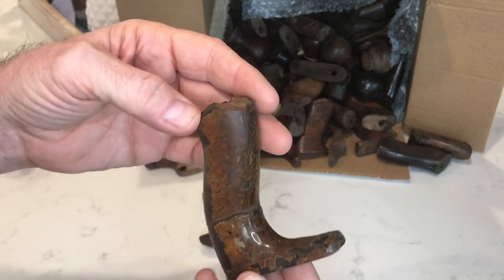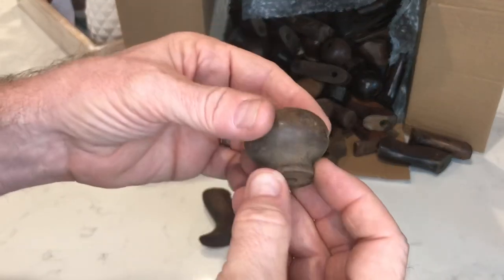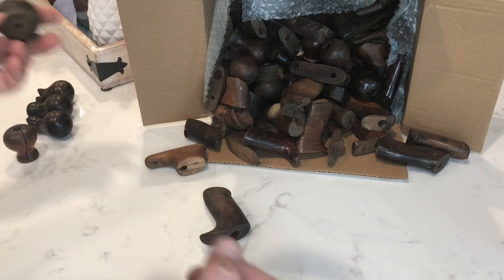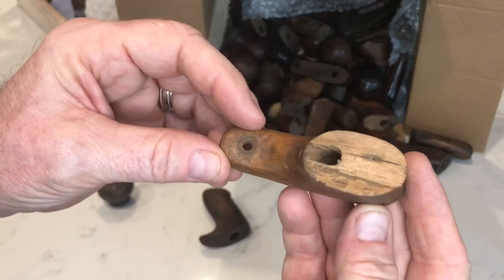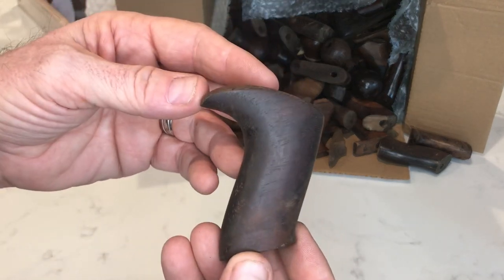Rosewood — you know what, he's fixable. We could put a new horn on it and fix that mid-body crack. We're going to add him to that pile. Low knob — not sure what that one is, feels somewhere in between whitewood and rosewood. Clearly not rosewood, so we're going to put him over here with the whitewood.